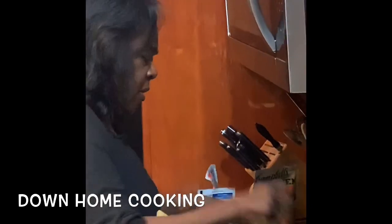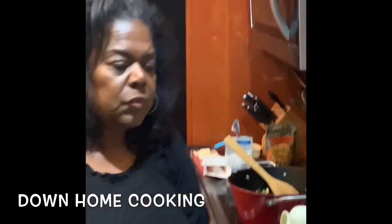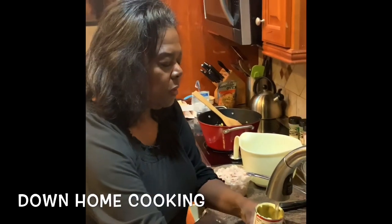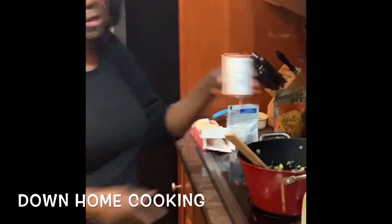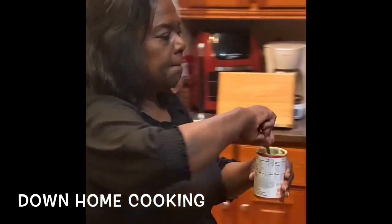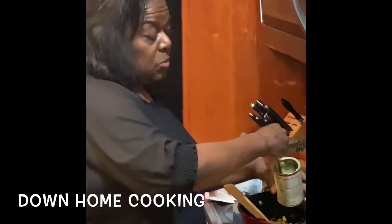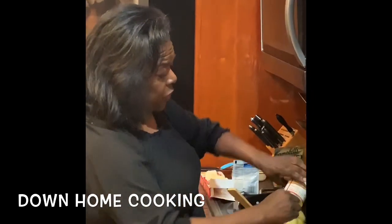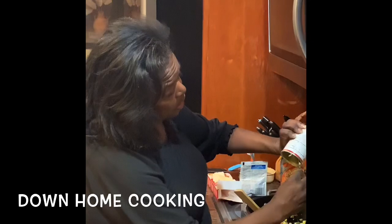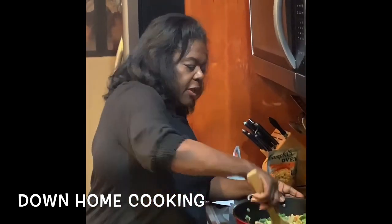It doesn't take long to do this. I'm going to add just a little water in my can — I don't like to waste anything. I want just a little bit of water in there, so I'm going to stir it up and pour it right on top of the vegetables. I'm telling you, this pot pie will make your family so happy. Your husband will think that you've gone to cooking school, and your children will love it.